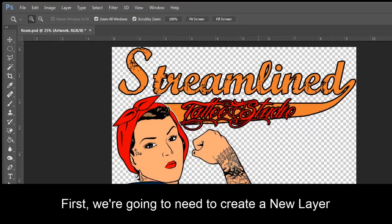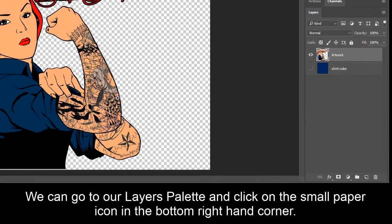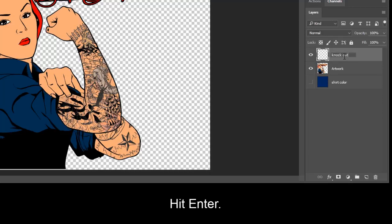First we are going to need to create a new layer. We can go to our Layers palette and click on the small paper icon in the bottom right hand corner. Double click on the lettering and I'm going to call this Knockout. Hit Enter.